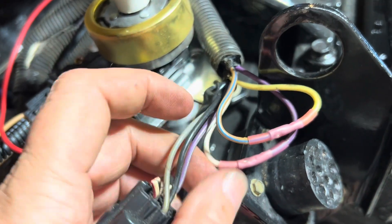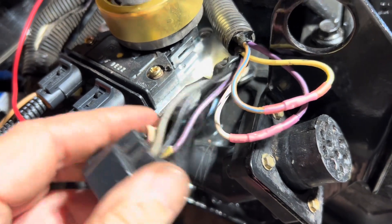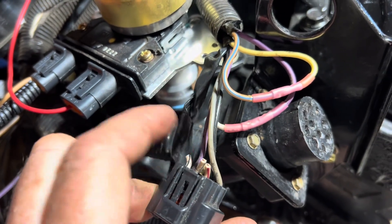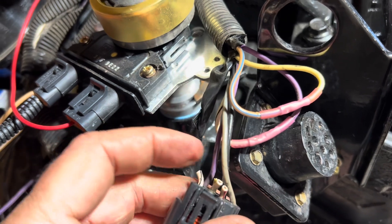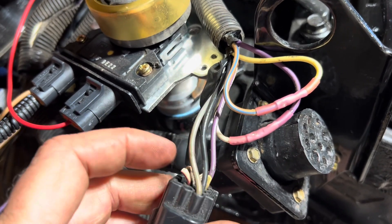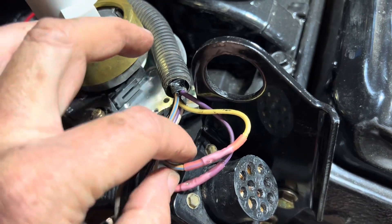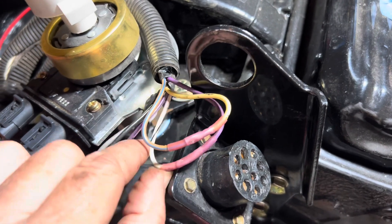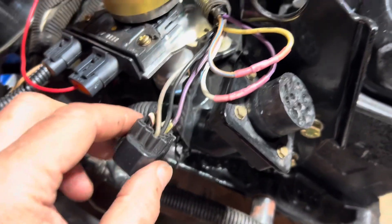I took the tan with blue stripe to the blue. On this other connector you have a yellow and a white with black stripe. I cut those two, so that left me with a yellow and a white stripe. I then connect the tan with blue stripe to the yellow. I connect the white with black stripe to the purple wire that I cut off the other connector.